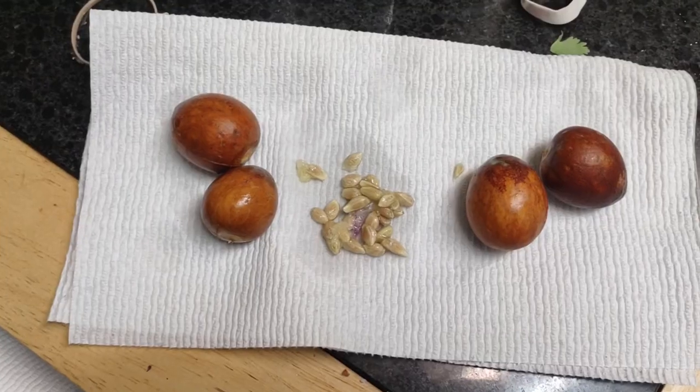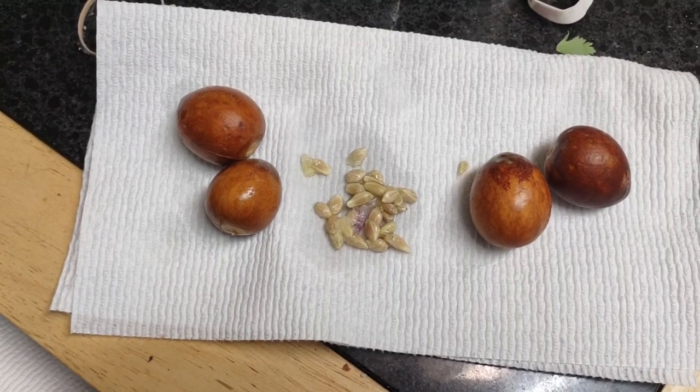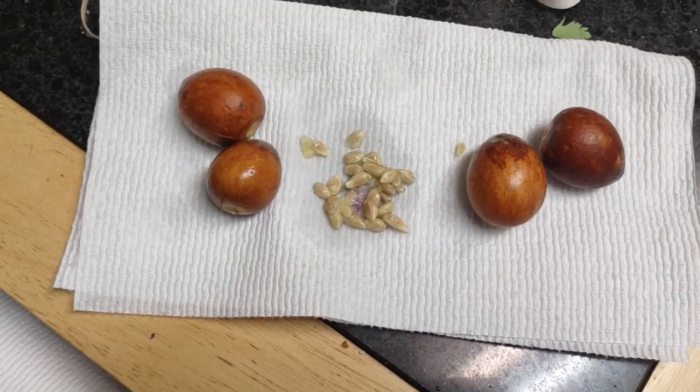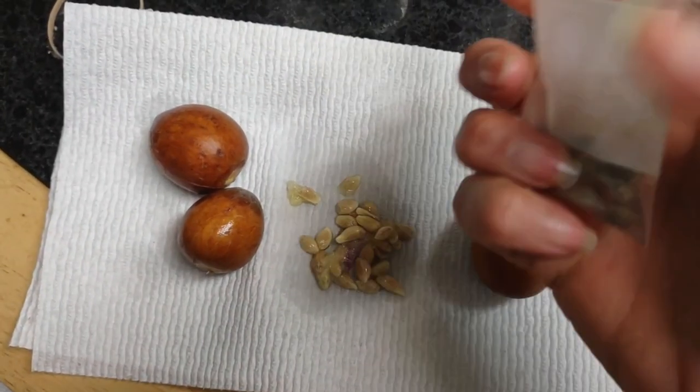Let me show you something. So this is what I'm doing with the seeds — I'm gonna let them dry and save them and pack them. Always wrap them in a paper towel. So if you don't wrap them in a paper towel, guess what happens — they go bad.